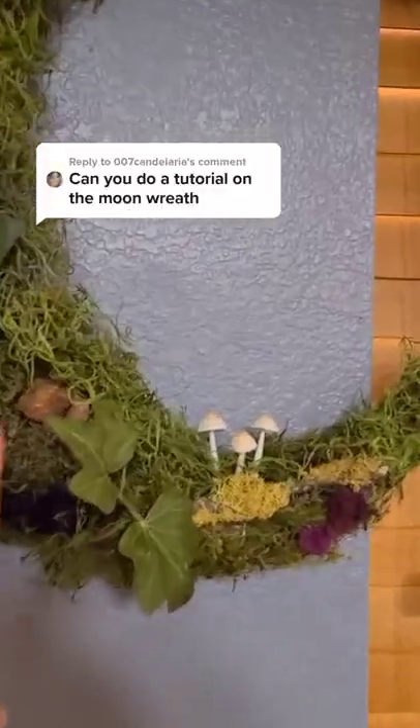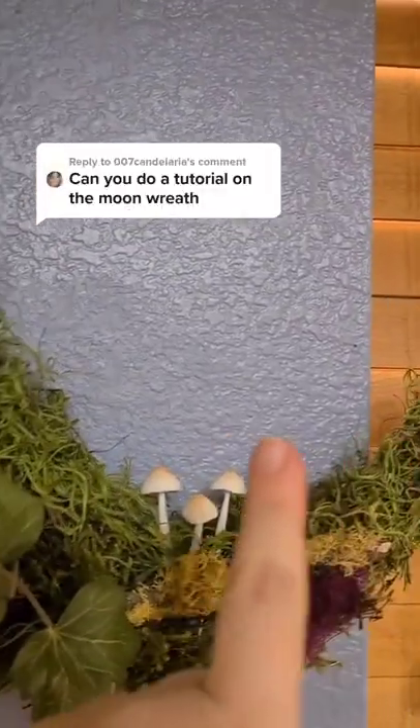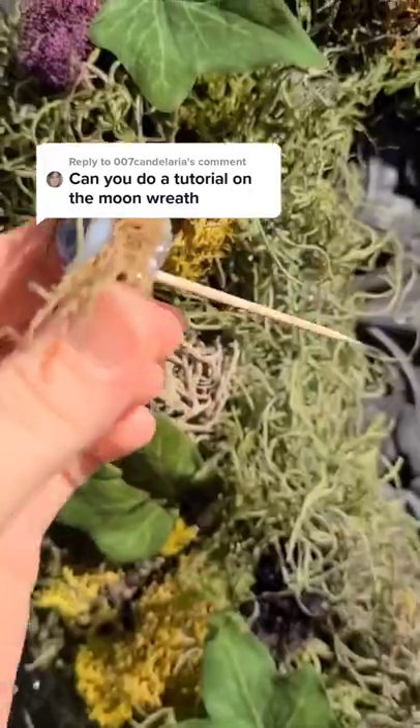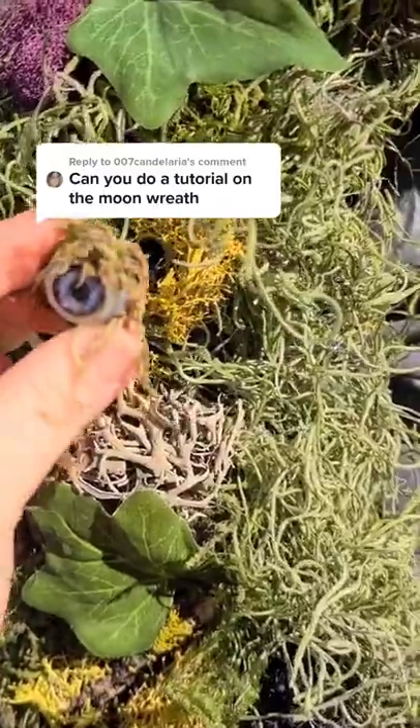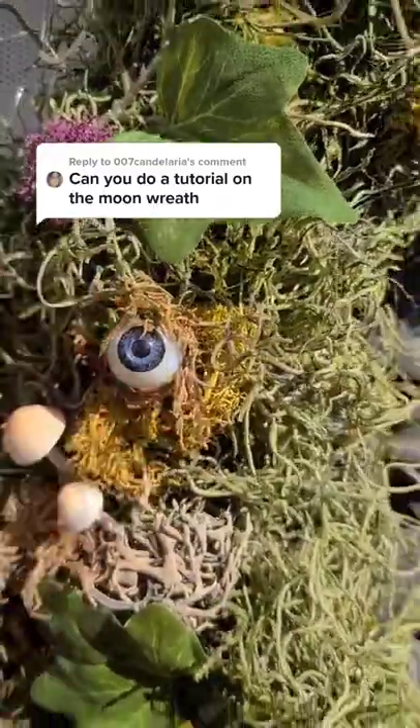Then it's over to Etsy for the mushrooms, and I added a few more viney little details. And the final little touch: a plastic eyeball, foil, glue, and a toothpick — put it right here so I can take it out when I need to.